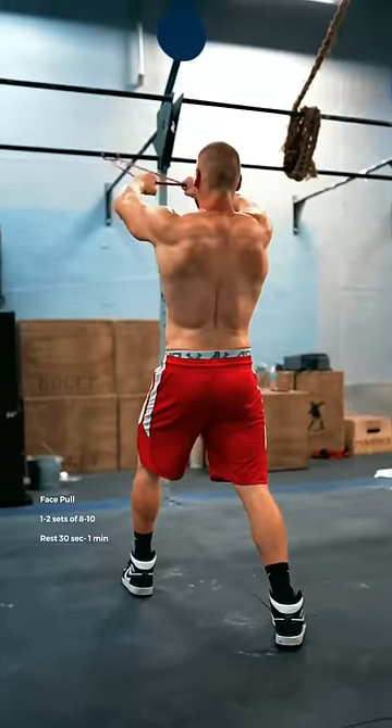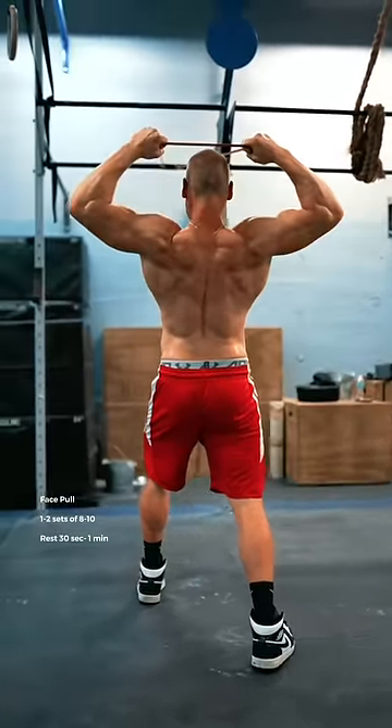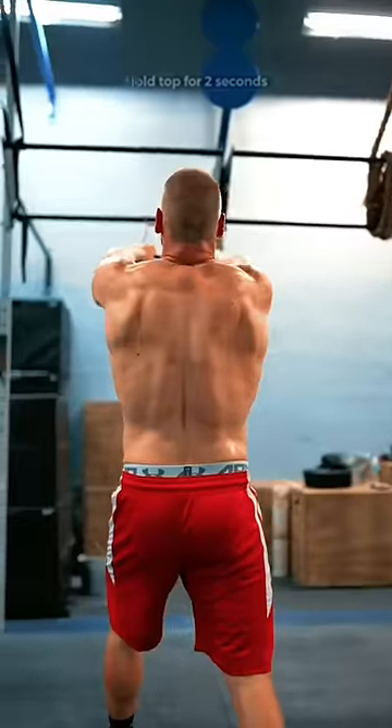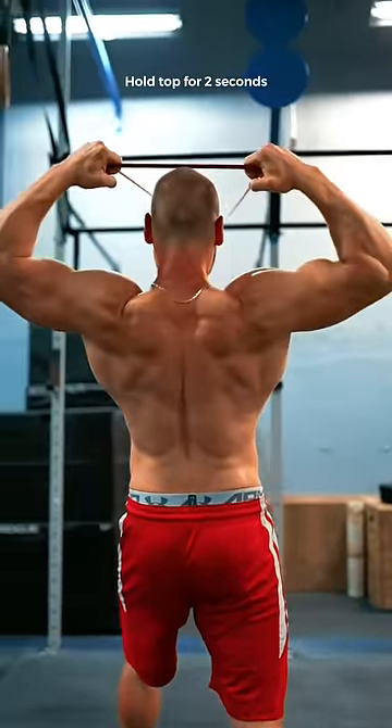Next, high face pulls with a pause at the top. Imagine that you're trying to show off your back and biceps to the people behind you. Pull the band just over the top of your head as you pull your shoulder blades together and down your back.